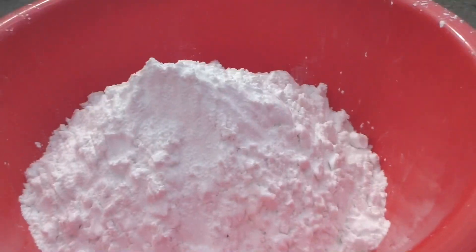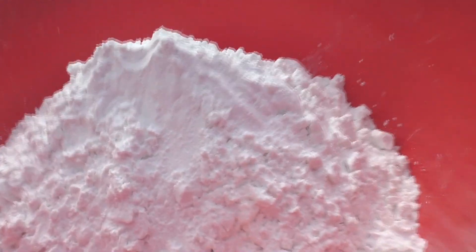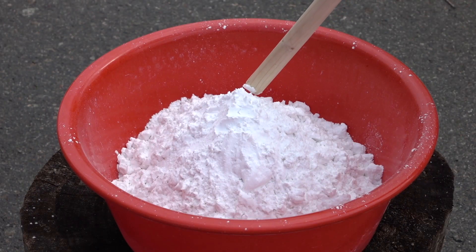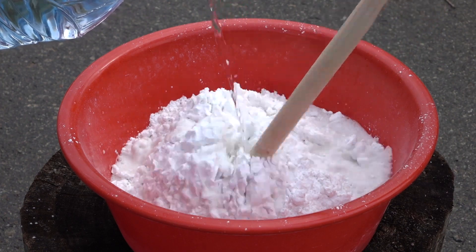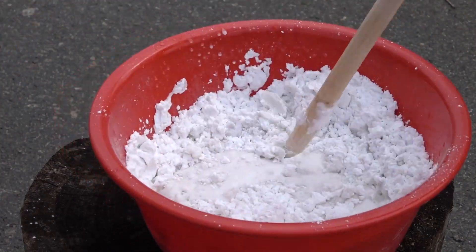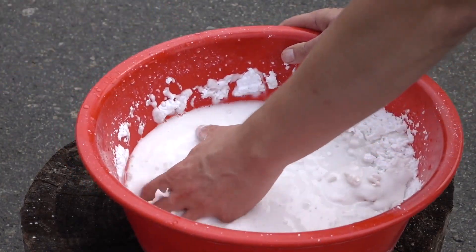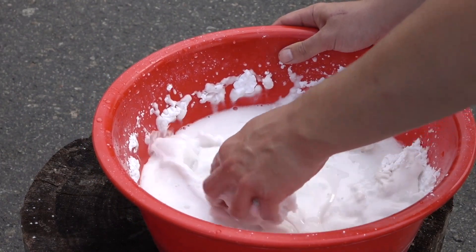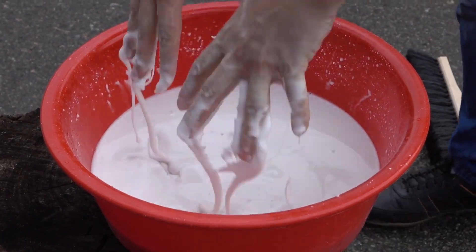It really looks like this kind of thing, but it is not, believe me. So now let's add some water here. It is so cool to play with, and when it's in your hand it becomes instantly solid — nevertheless it is liquid.